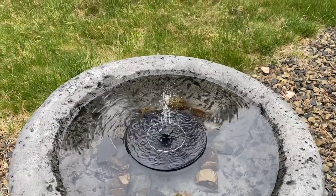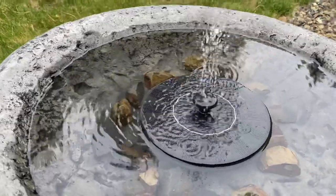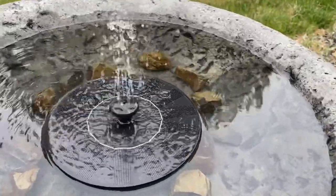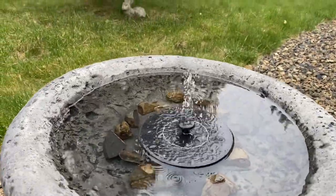I wanted to share this because I thought it was a really cool and affordable gift idea and just a fun find. We've actually ordered a couple more to put in our pond, because it also helps with circulation and movement.